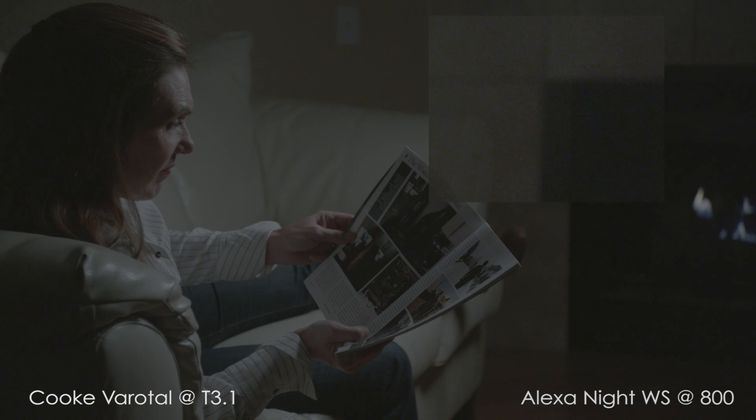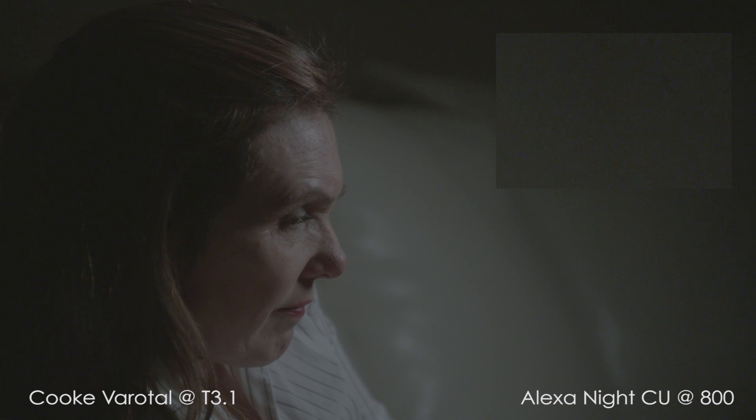To me, the underexposed image of the Alexa at EI 800 isn't objectionable. You can clearly see noise in the blue channel, but the noise pattern is small, tight, and random. Even in the log files, I do not cringe — and I tend to be adverse to digital noise in my imagery.